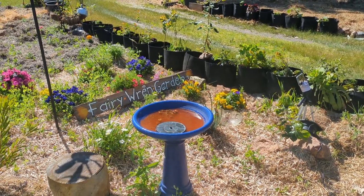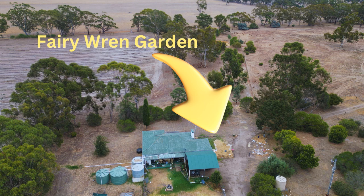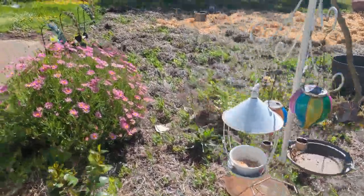Hello everybody, welcome back to the channel and welcome to Fairy Rand Garden. Fairy Rand Garden is now complete and if you are familiar with our channel you will also know that it is live streaming. Let's go have a look at exactly how we did this.